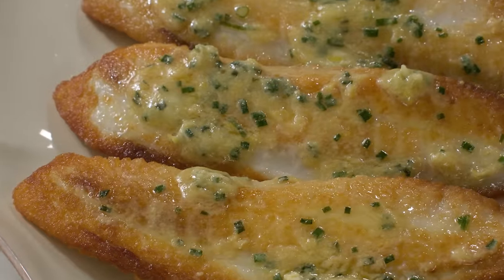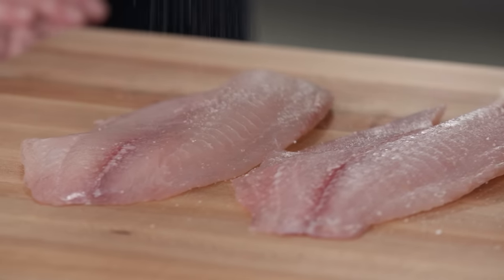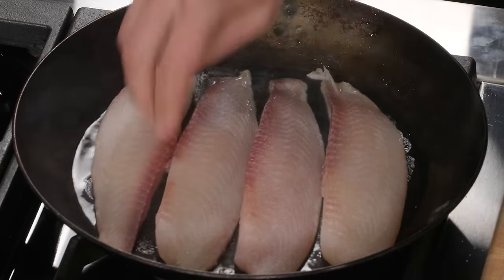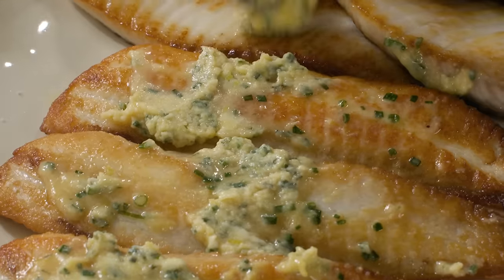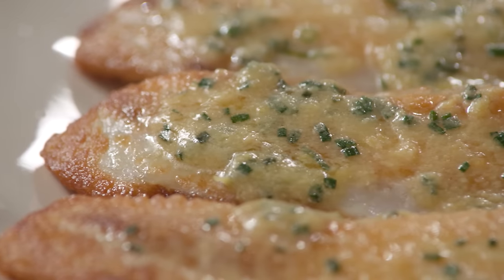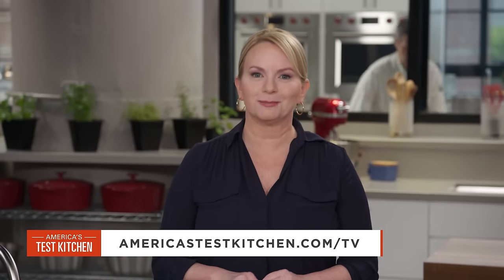If you want to make this great dish at home: salt the tilapia and let it sit for 15 minutes, cook the thinner and thicker pieces separately, and finish the dish with a tasty miso lemon butter. From America's Test Kitchen — moist, delicious, and super fast — sautéed tilapia with chive lemon miso butter.